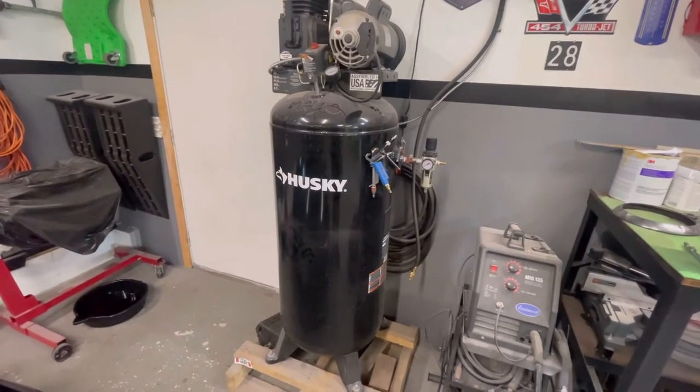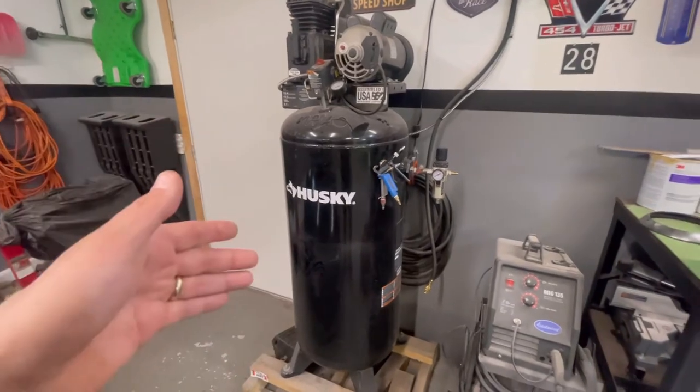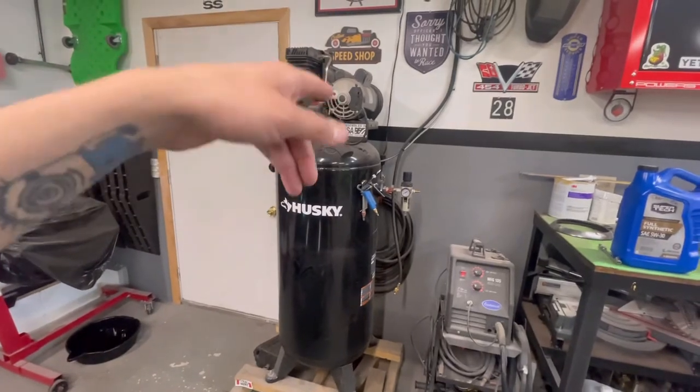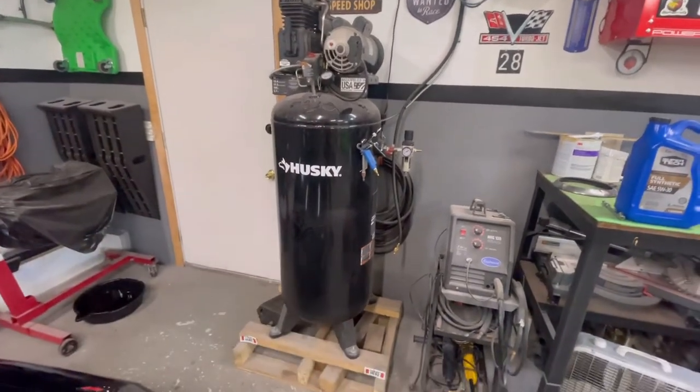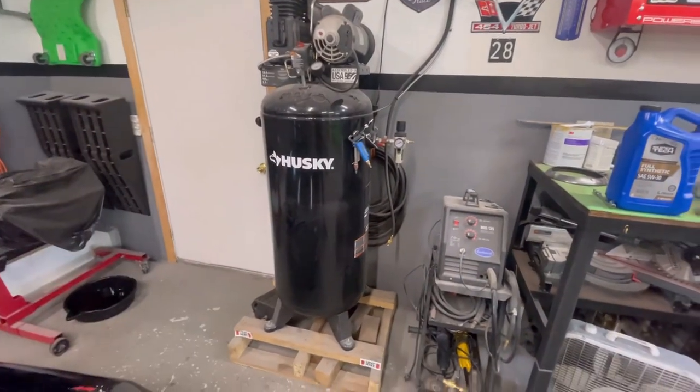I'd like to see maybe an 80-gallon tank and a little more horsepower, but for right now this thing is working and I'm not going to touch it. If anything pops — either the compressor motor or the electric motor — I'll just upgrade it. The tanks don't really go bad, so as long as I can keep it going with a good motor and pump, I'm good.